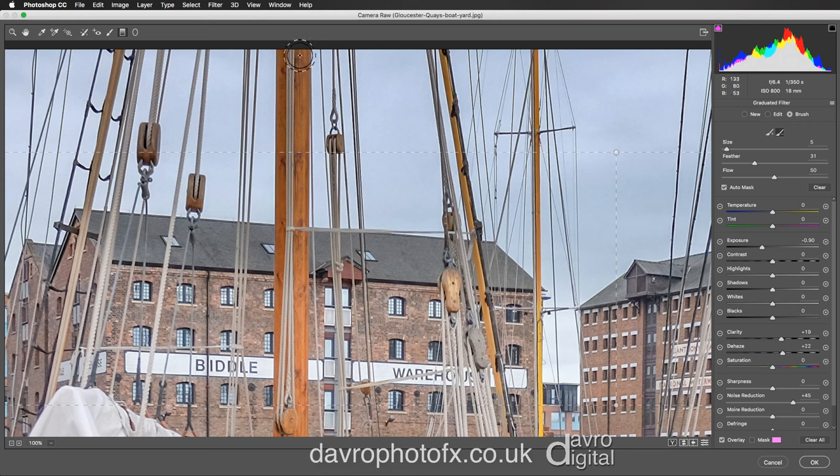Coming into this area, I'm going to click down and just bring it over, coming down the mast, making sure I get the rigging — or rather the halyard — in there as well. Coming over the other side, it can be a little bit tricky as it's picking up the various tones in this image. As I come down there, that looks pretty good, and just around the outside. Great stuff.